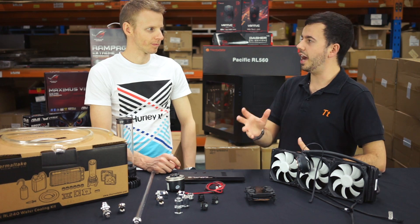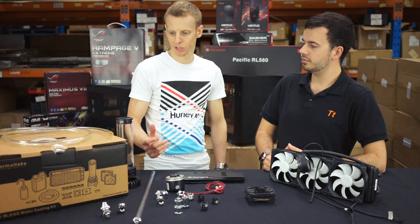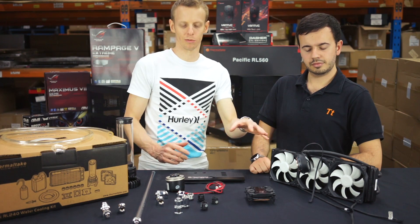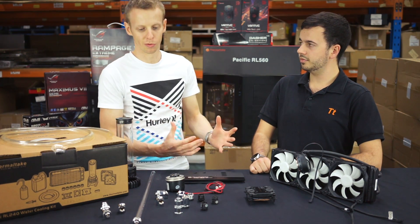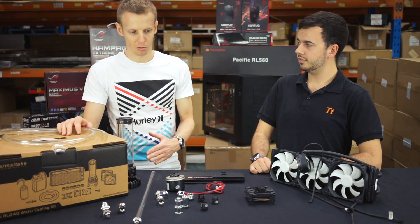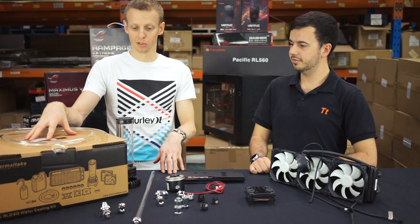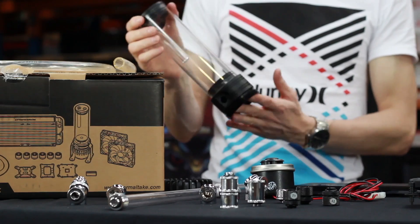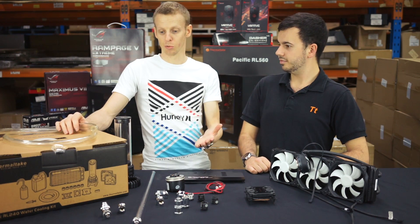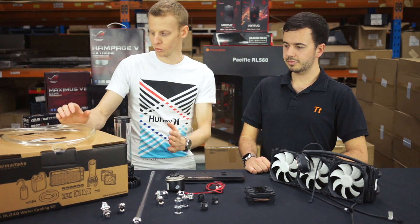So if we're looking at building something very high end, what are the benefits associated with going more custom? A kit at around $300 USD will allow you to cool one CPU — it gives you enough fittings, tubing, coolant, a pump and reservoir combo. It also comes with a 240mm radiator, which is all you need for one CPU. These radiators are quite thick — around 60mm — so the cooling performance is much better than a thinner 20–25mm radiator.